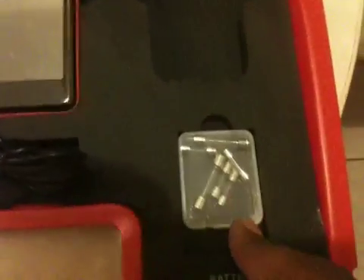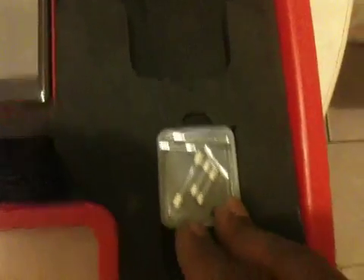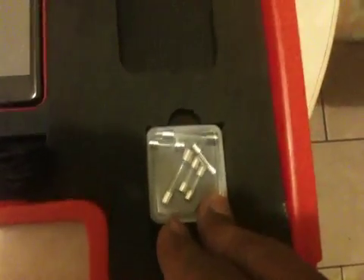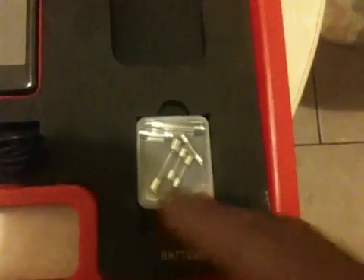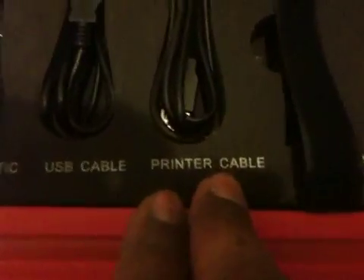We have the Bluetooth connector for OBD2, the power adapter for charging the main unit, a few fuses for the connector for the cigarette lighter, and the probe for electronic testing, which I'll be featuring in the next video. Up here we have the printer cable.